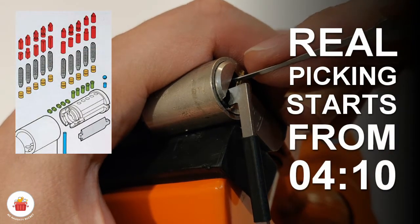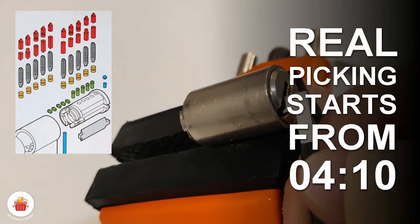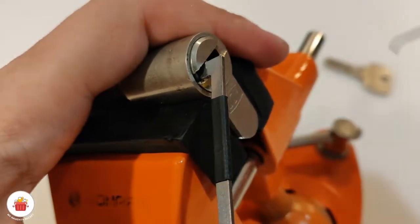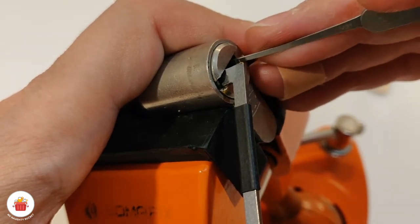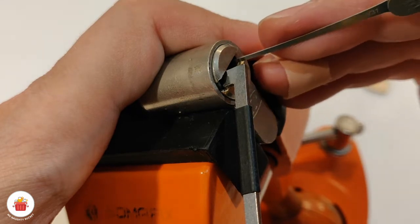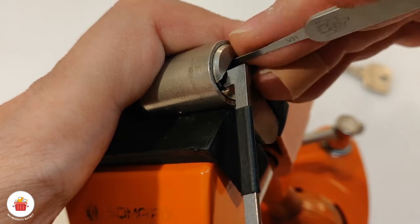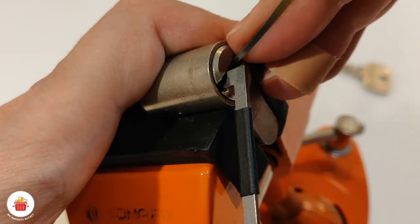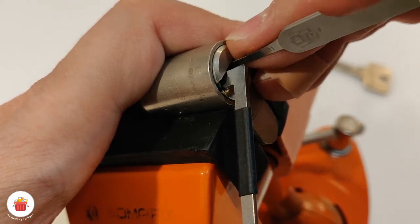One — it's binding, click from one. Two — my tension tool slips and I have a bit of trouble. Let's start again: one click, two nothing, three nothing, four nothing, five nothing. Let's go again: one click, small click, two nothing, three nothing, four nothing, five nothing.